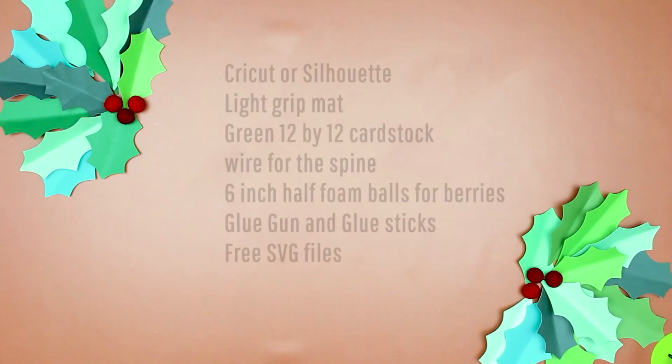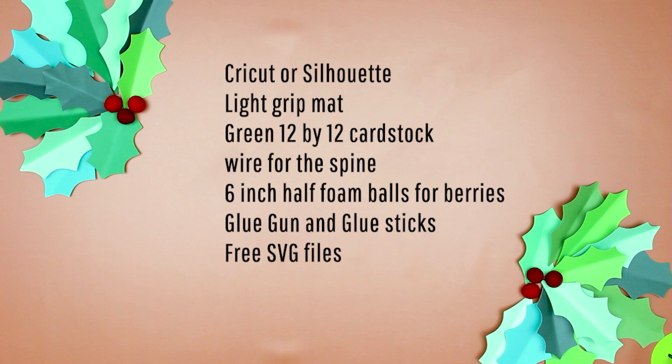For this project you will need a cutting machine like a Cricut or Silhouette, a light grip mat, green 12 by 12 cardstock — six sheets for a large leaf at 29 inches, or two sheets for a medium leaf at 15 inches. You'll also need wire for the spine (optional but recommended — 18 gauge wire for the large, floral wire for the medium), six-inch half foam balls for berries, a glue gun and glue sticks, and paint for the berries.